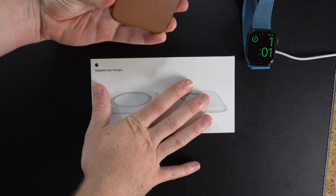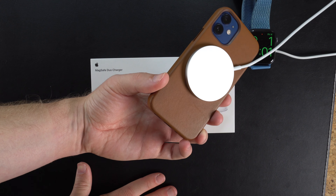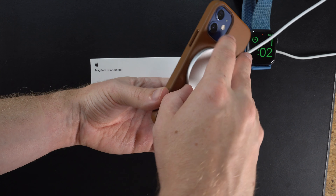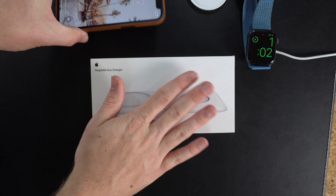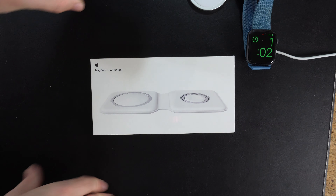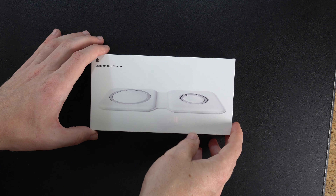The big thing with MagSafe is it's kind of a pain to unplug from your bed one-handed — you actually have to pick it up and take it off with the other hand. So my big question is: is this going to be weighted enough where I don't have to do that? Let's get this thing unboxed and I'll give you my first impressions.